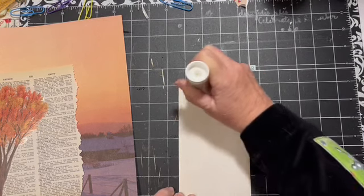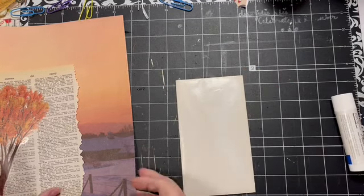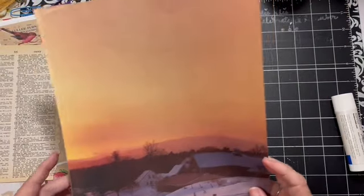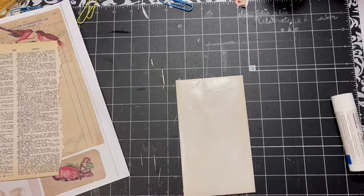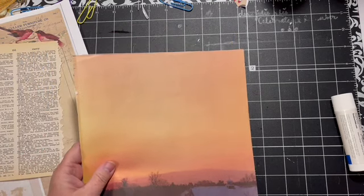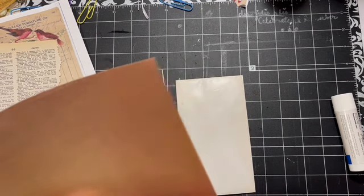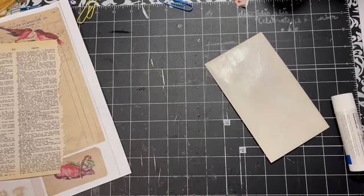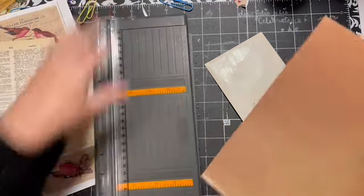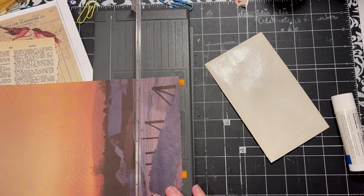We're going to put our glue on the outside of the envelope. I'm thinking — do I want the yellow side more, or the more pink side? I think we want this side. I should have waited to add my glue — oops! Bloopers are left in today. I'm going to go ahead and cut my page right there.